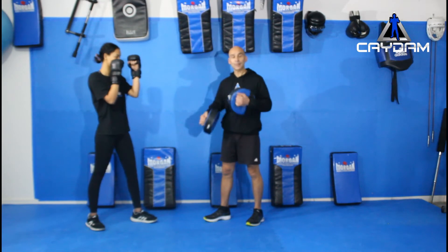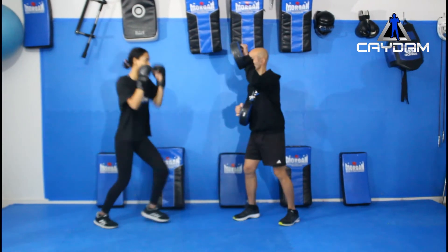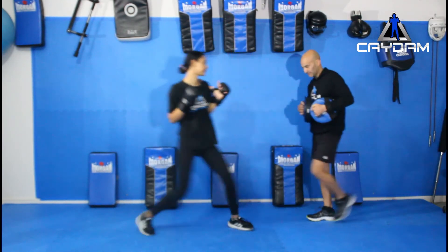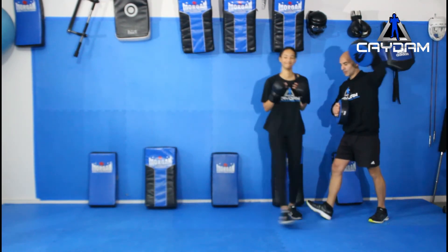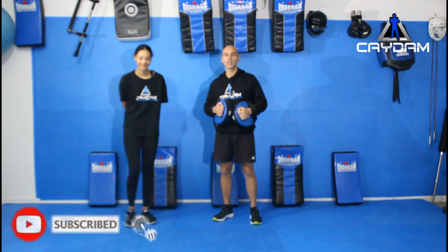You can lift up the opposite one as well — it works both ways. Do what you prefer. So there you go: the Superman punch. Practice it.